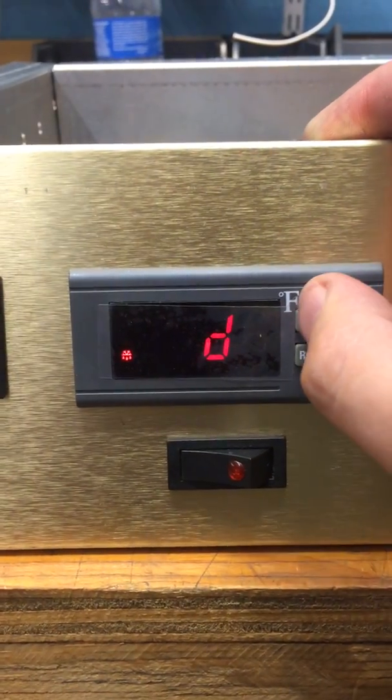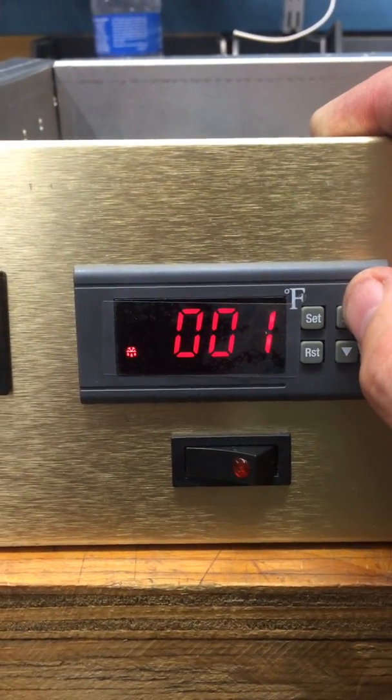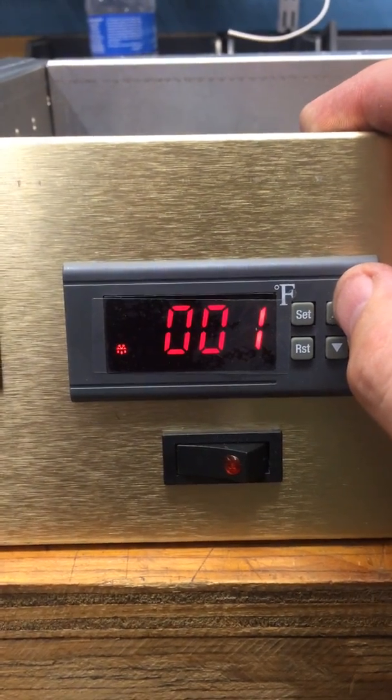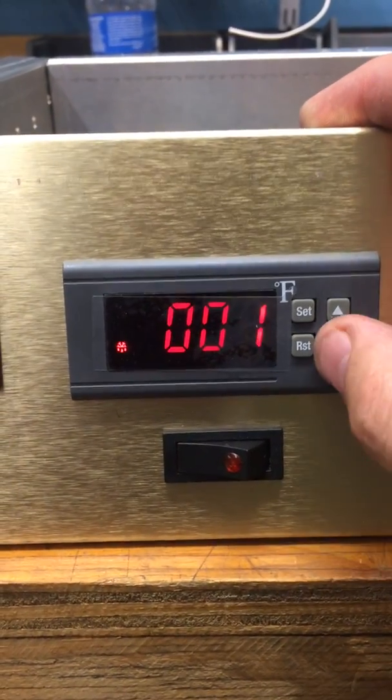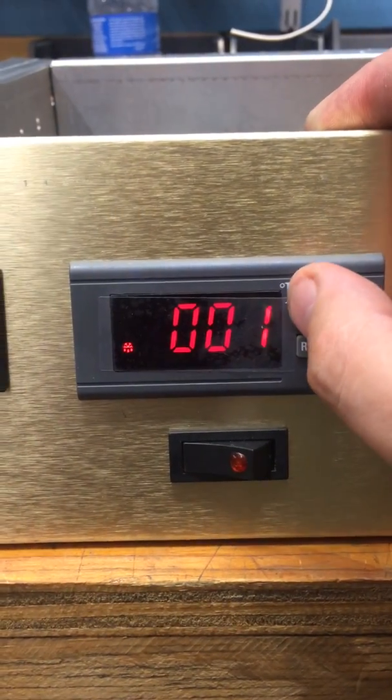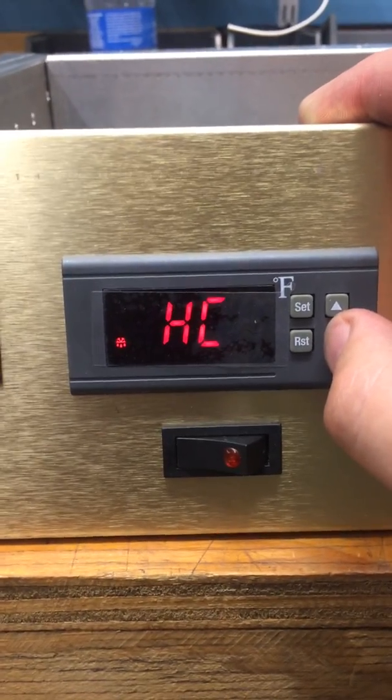Then go to D. It starts at 9. Bring that down to 1. That's a delay — after you've turned on the system, it's how many minutes until the system starts up. We have it set at 1 minute. And then you're back to the start.